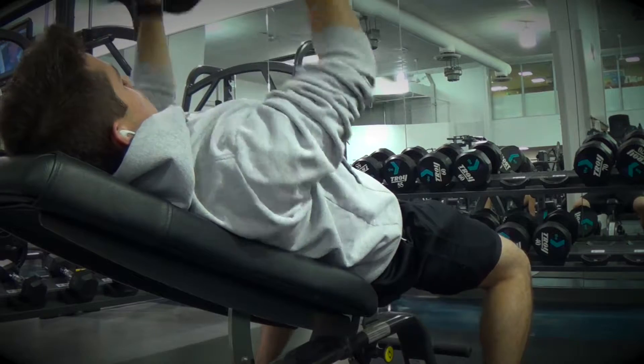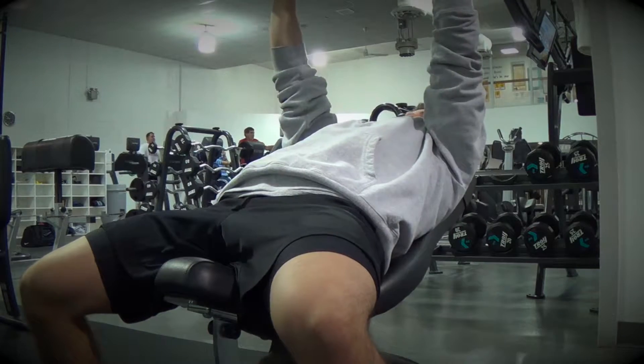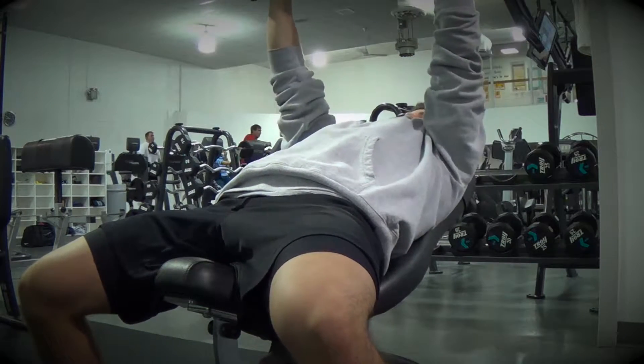You can always adjust the range of motion towards your flexibility. Instead of pressing until your shoulders are fully extended, press until your shoulders are slightly bent.